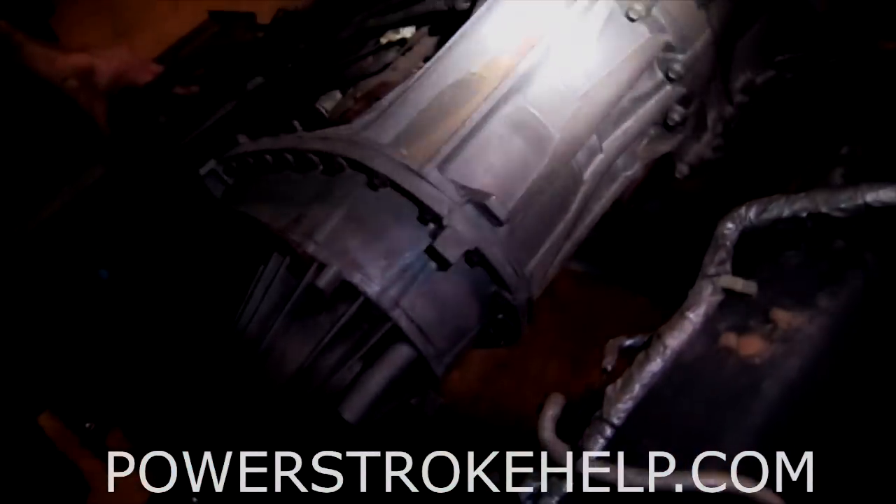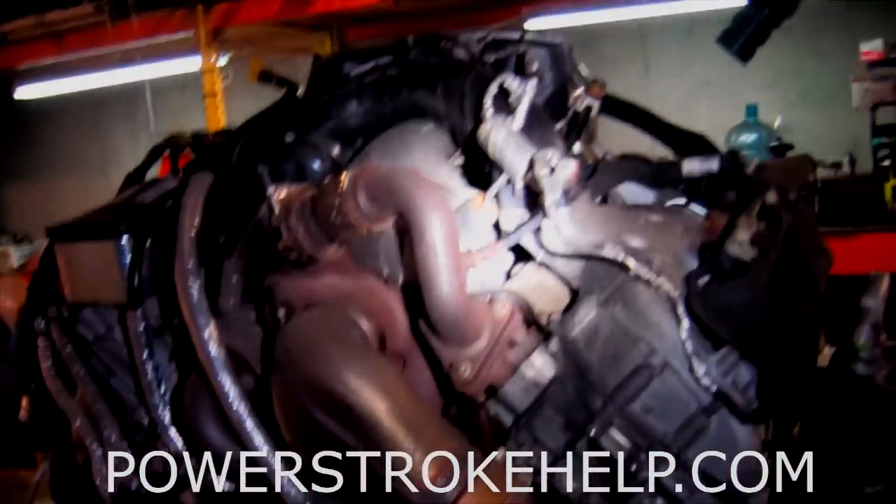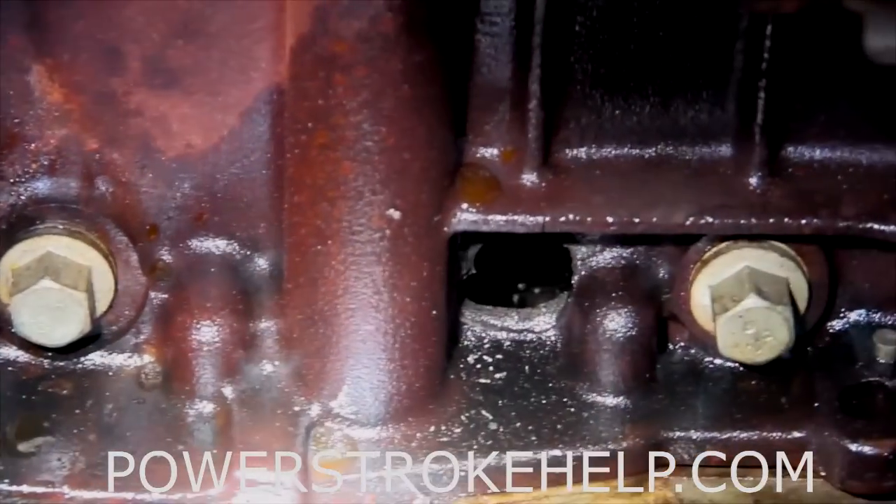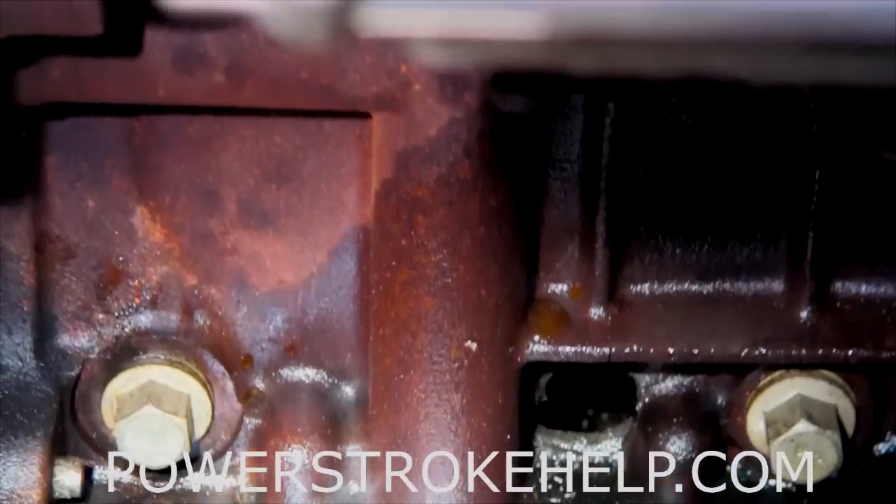One of the first things you notice when you pull the cab up on a 6.7 is the size of the transmission. They made this a lot bigger to handle all that 850 foot-pounds of torque that this motor makes. When we get the starter out of there you can see where the oil leak is coming from. I bet a connecting rod came apart inside there — look at the kibbles and chunks.